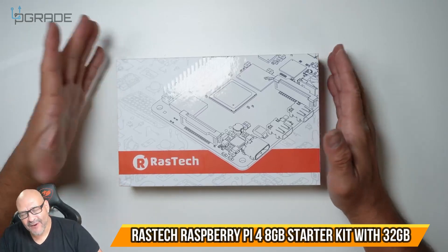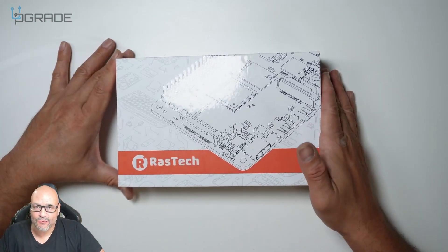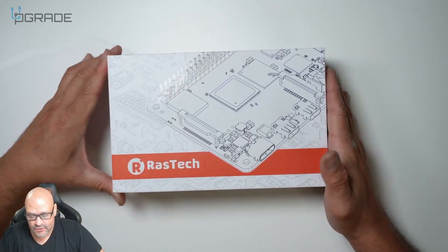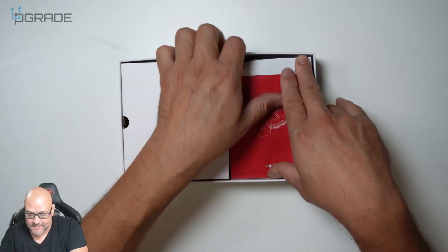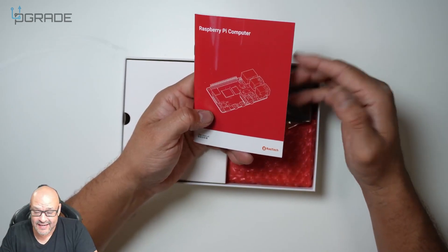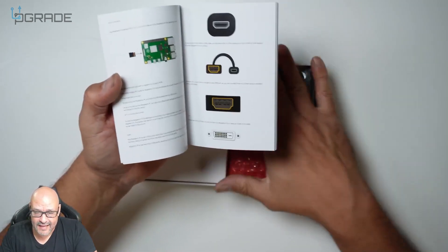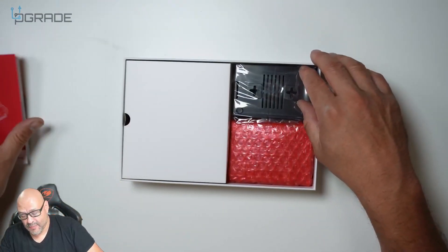Today we're going to unbox a Raspberry Pi 4 kit and see what's included. Out of the box they give you the manual, which is very important because there are a lot of things you need to be aware of — how to connect fans and other connections. If you're not familiar with it, this is a perfect starter kit.